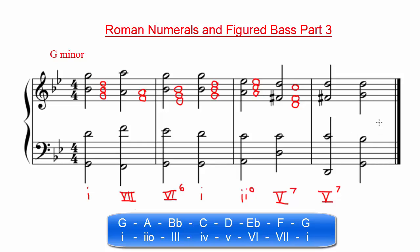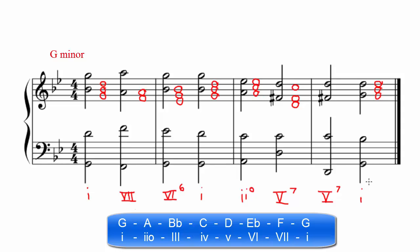The last chord of this line contains the notes G, B-flat, and D, with G as the root. Since G is the first scale degree, we can mark this with a lowercase Roman numeral 1, and since it is in root position, we can leave out the figured bass notation.